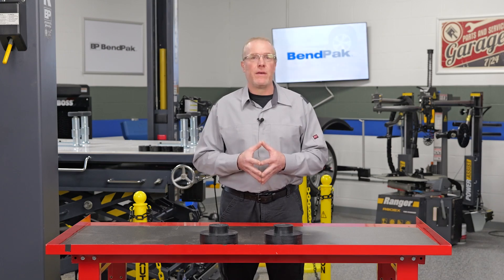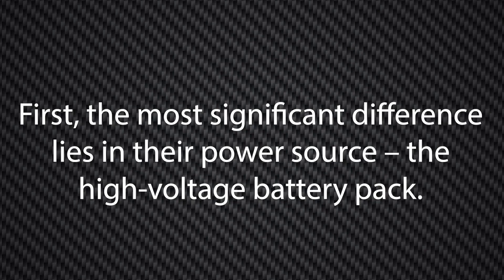The reason is twofold. First, the most significant difference lies in their power source: the high-voltage battery pack.